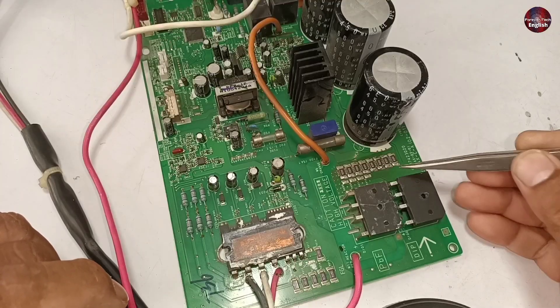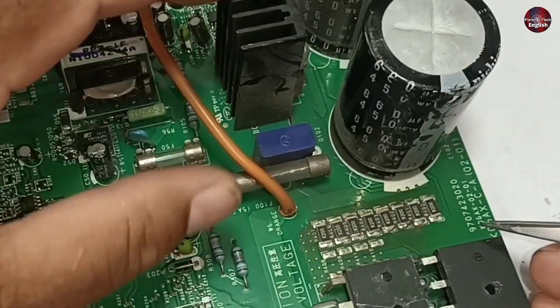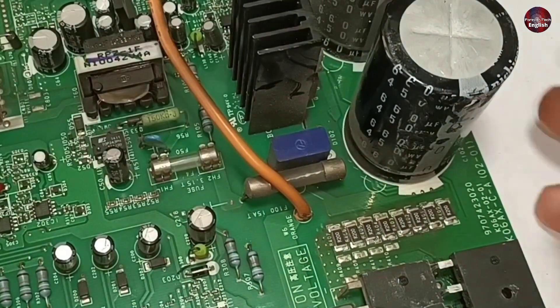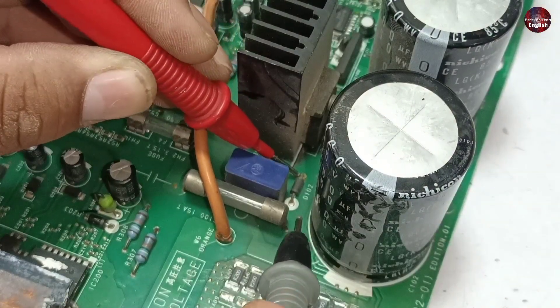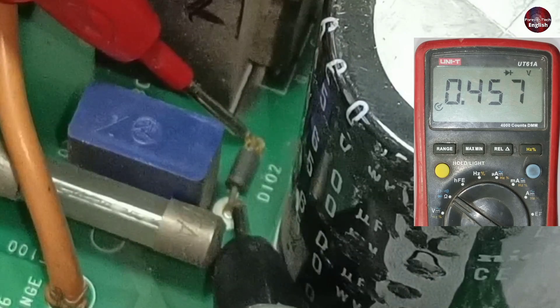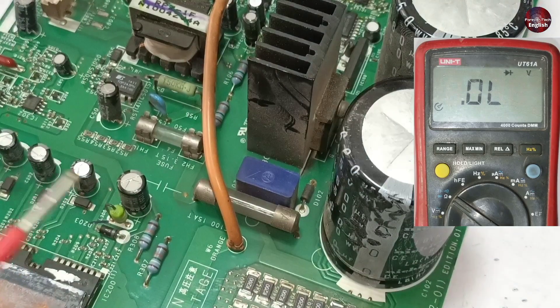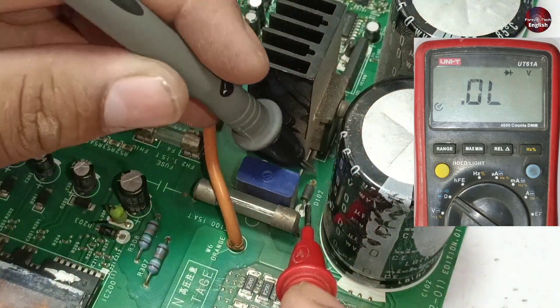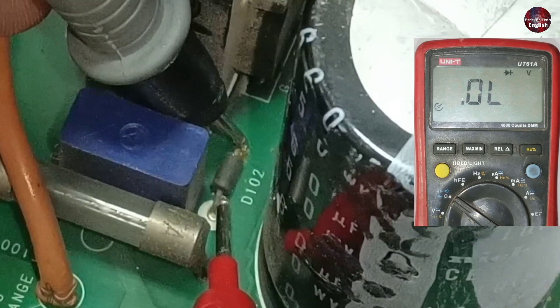I have changed the components but will not pass electricity through them. Instead, I will check the rest of the parts on the control board. I am checking this diode — this is the anode and this is the cathode. The voltage drop is 0.457 volts across this diode. Let's check it in reverse biasing by changing the polarity of the probes. It seems to be okay — it has no leakage.